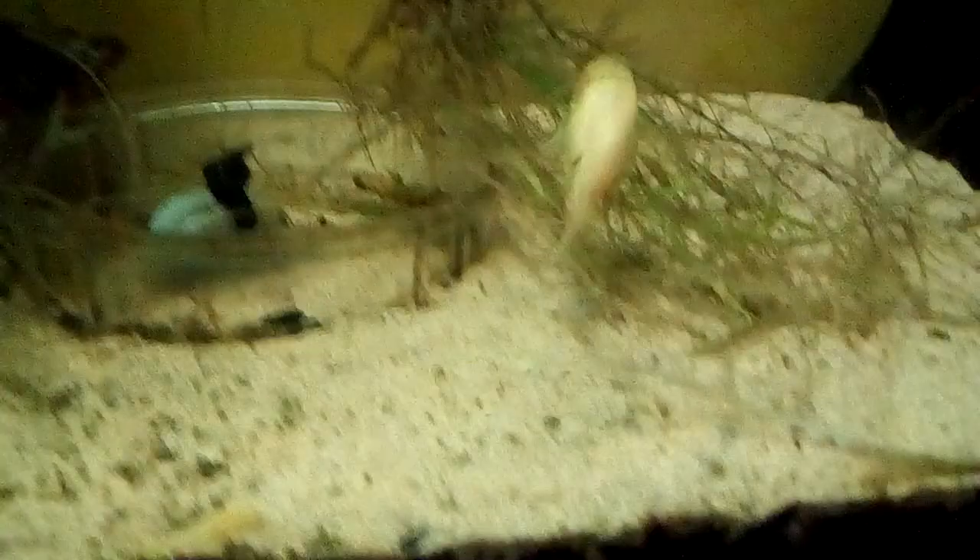There's a corydoras albino one in the tank with it. It's such a low-demanding plant — it'll tolerate various pHs and water conditions. It's slow growing but ideal.